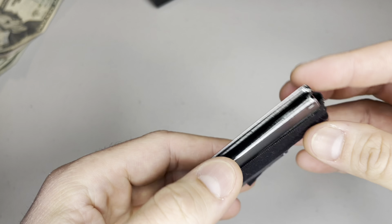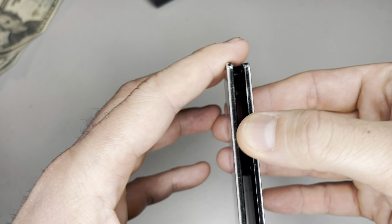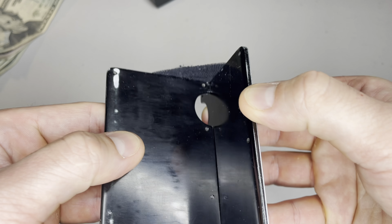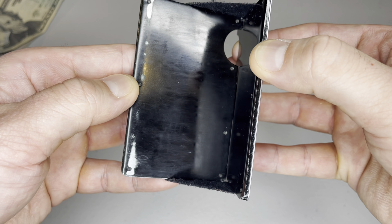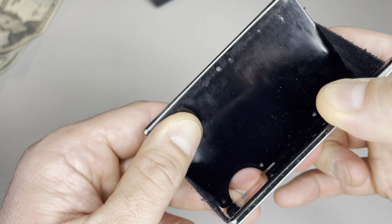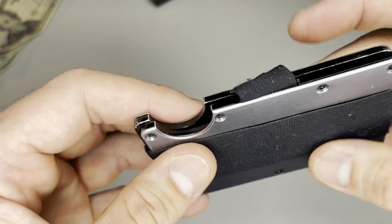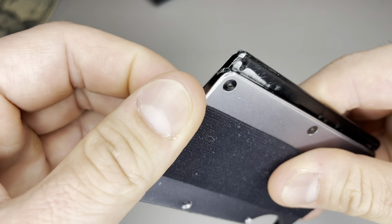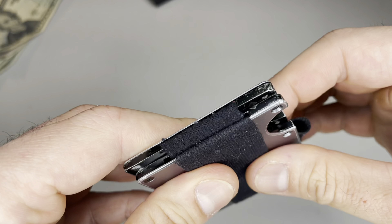I've removed all the cards and this is how it looks. The elastic bands have stretched out after years of use, which isn't a surprise since I carry about 13 cards in it. The insides of the plates also have some wear and tear from repeated use, which seems normal. The good thing is, the elastic bands can be purchased separately as well. I haven't replaced anything on my wallet yet, so this is a great indicator of its durability.